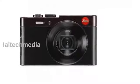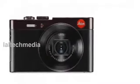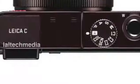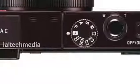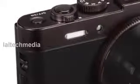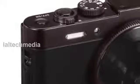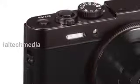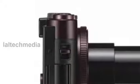Today I am presenting the new Leica C camera. The easily pocketable Leica C has a 1/1.7 CMOS sensor with a resolution of 12 megapixels and comes equipped with a fixed mount 28-200 millimeter equivalent F/2.0-5.9 lens and an integrated electronic viewfinder, EVF.